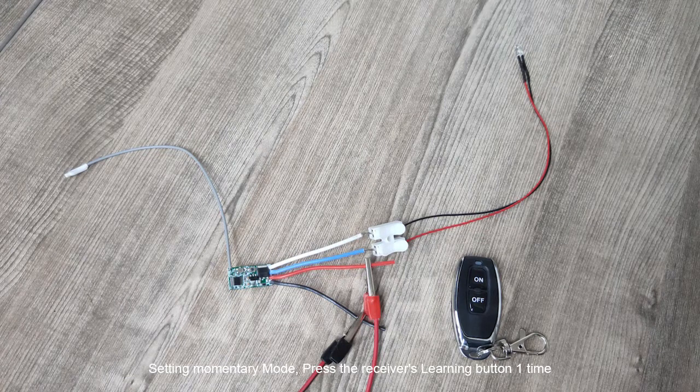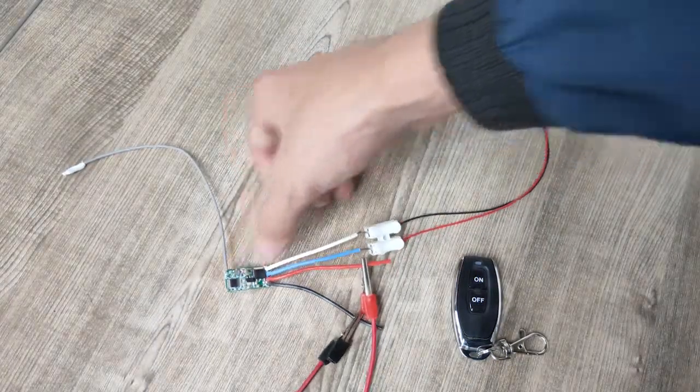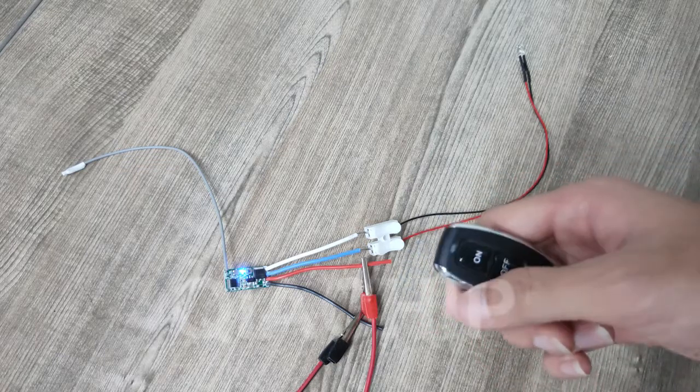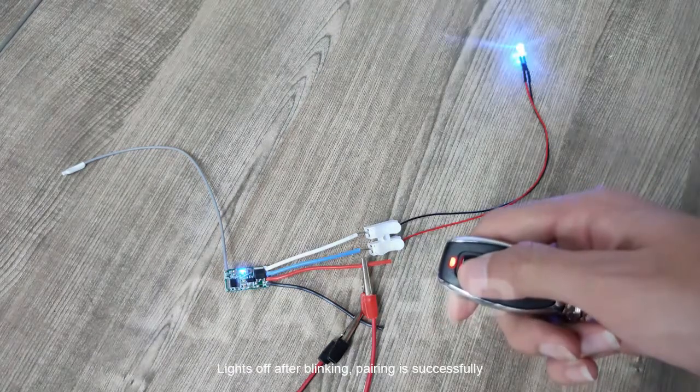Setting momentary mode: press the receiver's learning button one time. The receiver's red LED will light up — it comes into setting state. Now press one of the buttons on the remote. Lights off after blinking — pairing is successful.